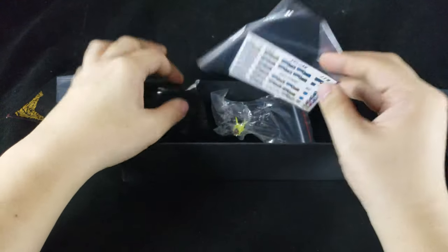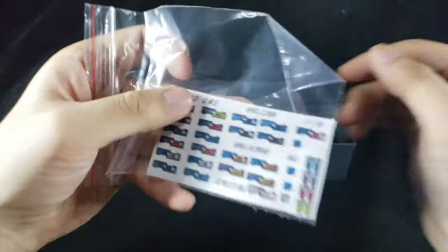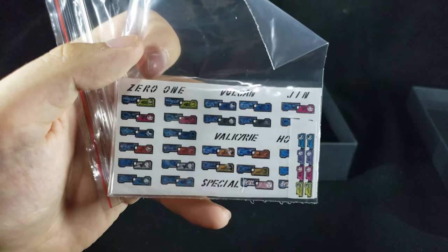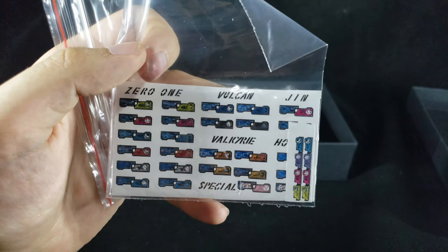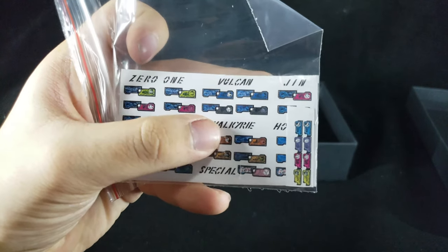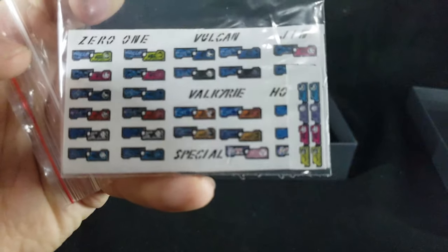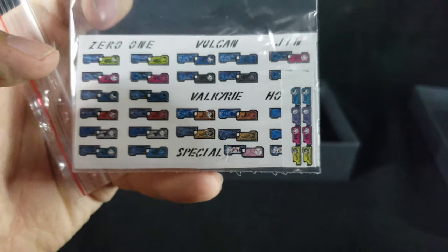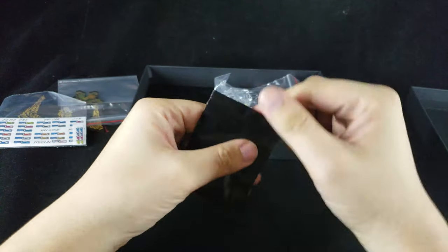The rest of the stuff is all Zero-One related. There's a sticker sheet — their first sticker sheet for Zero-One. I've got Zero-One stickers, Falcon, Jin, Horobi, and Valkyrie, and a special one which just turns out to be their shop logo. I didn't just buy the sticker sheet — if it's just a sticker sheet, I'd print it myself. What I actually bought came separately, and they made a shipping order for everyone, automatically saying they'd quickly ship it out.